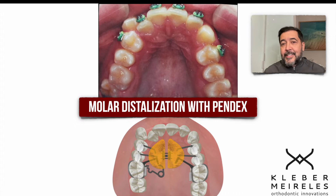The topic now is modular distalization using PENDEX. PENDEX is a very good appliance to be used in this phase of orthodontic treatment.